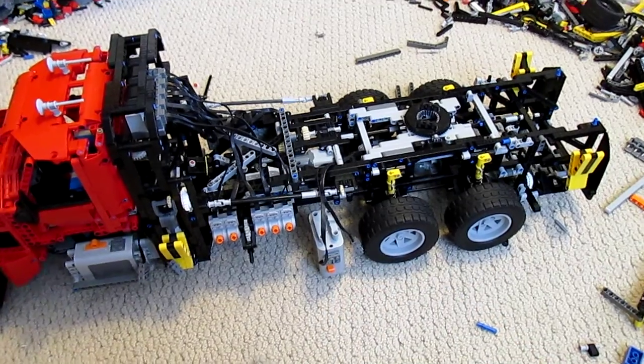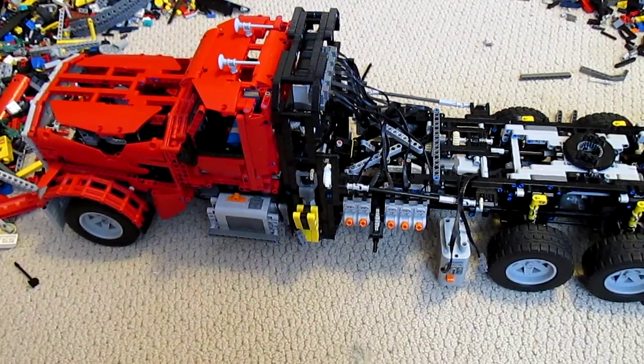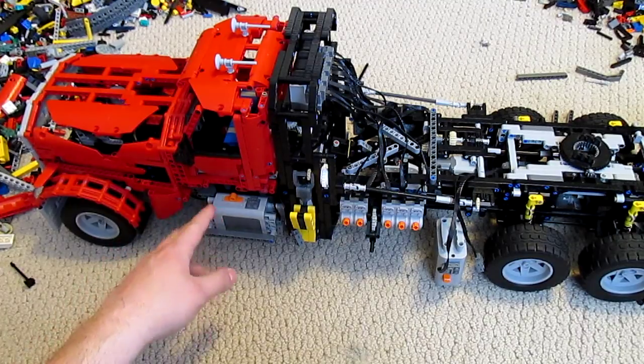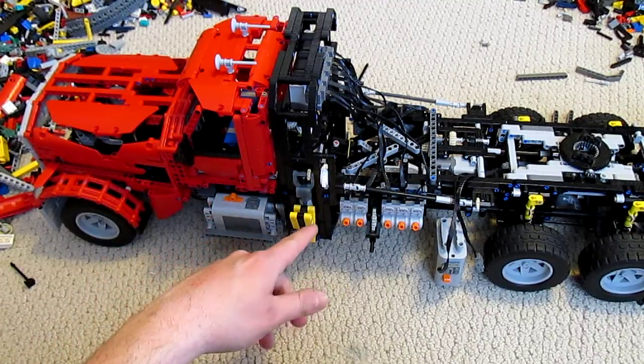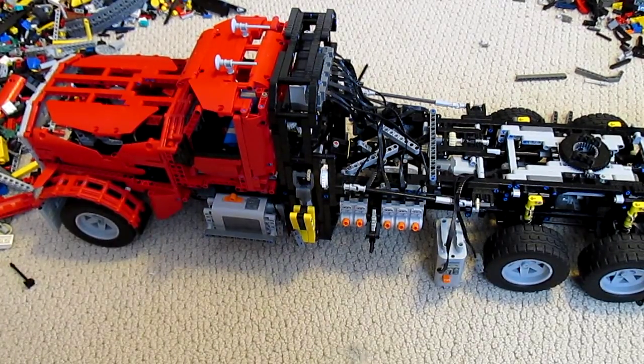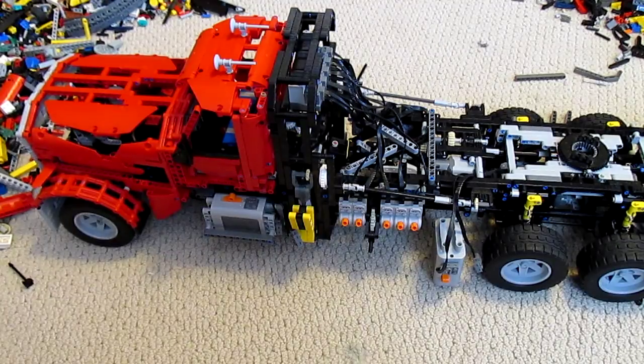One final thing I did is install the little battery pack here, which is in place of the fuel tank on the rear truck. There's one also on the opposite side, and those are there to provide power for the transmission control system, which isn't installed yet. Hopefully more progress will be made by the time I make the next video. See you later.